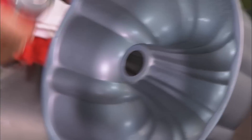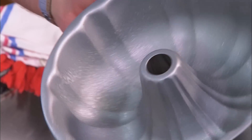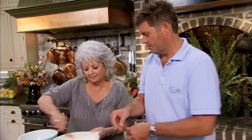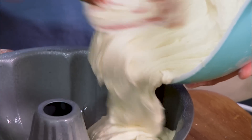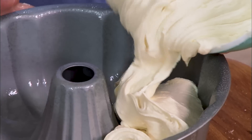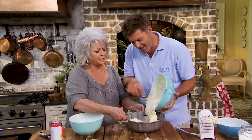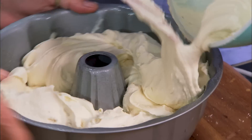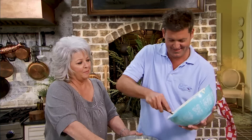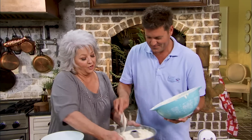Now we're going into this Bundt pan. I remember the time that after we moved here to Savannah, I got this phone call. I had gone with a temporary agency to find a temporary job until I got to know the city, and they found me a job at Memorial Hospital. Bobby was in his bedroom laying down watching TV.